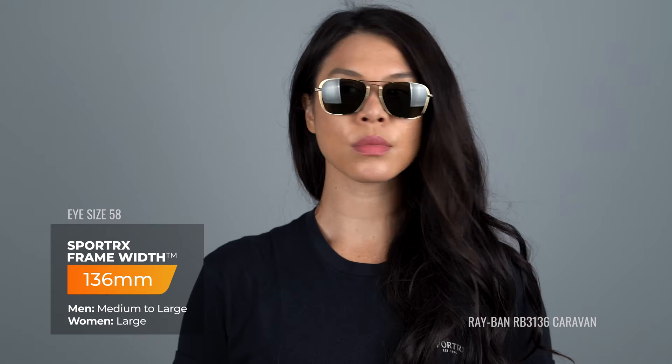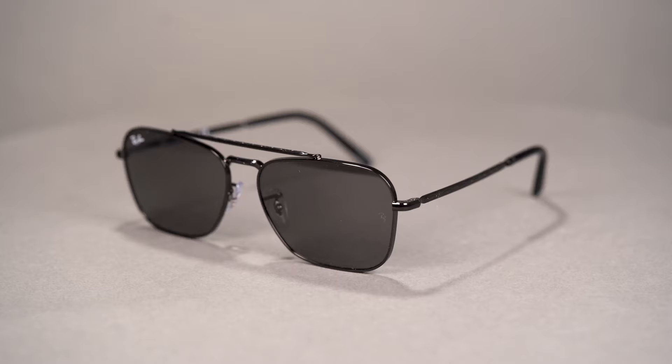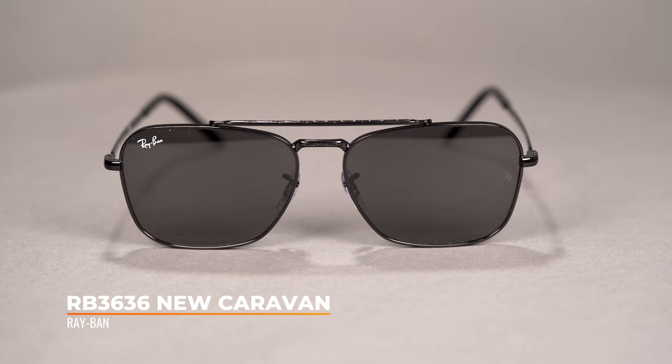And then over here we have the New Caravan, RB3636. The New Caravan is available in a 58mm eye size with an SFW of 136, which is a unisex size medium.